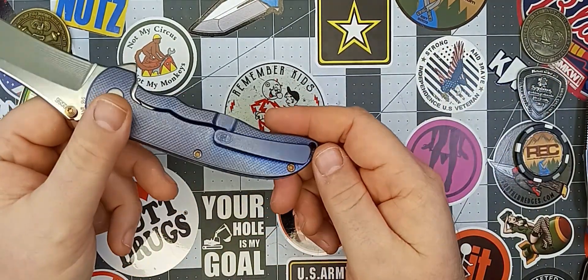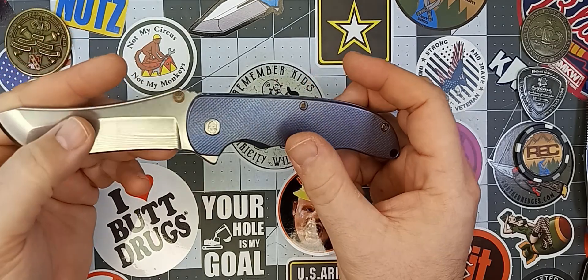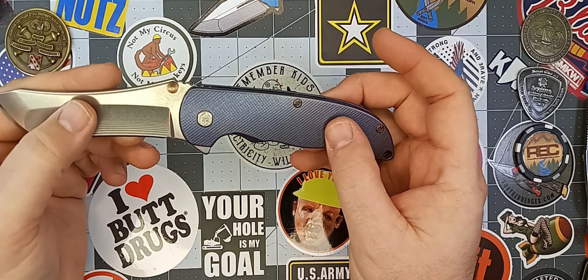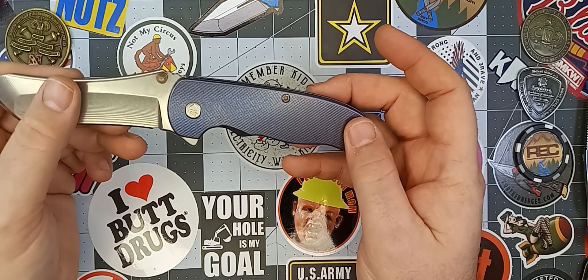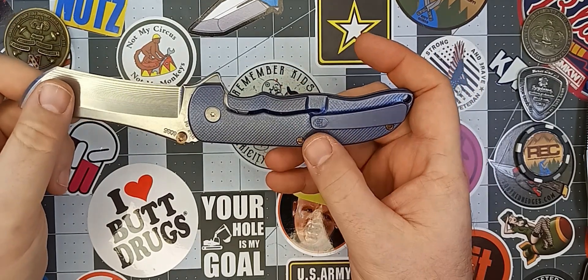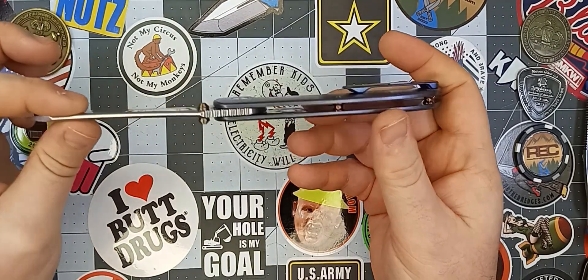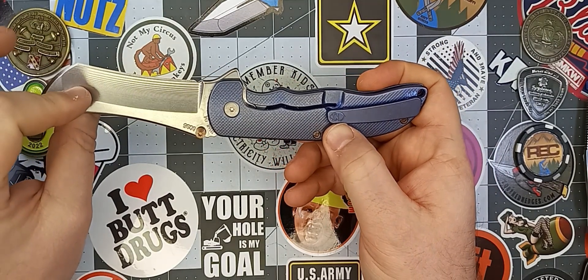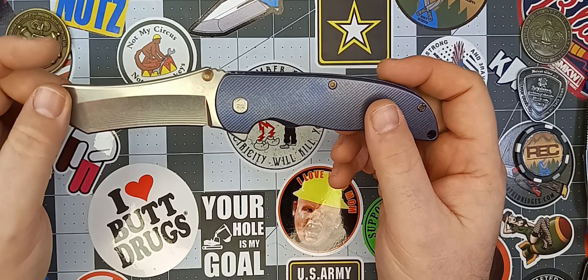I don't know what the pocket clip screw is because it's internal, but that's not a big deal. The scales are titanium — textured or milled titanium — with a very subtle crosshatch milling, which is really comfortable. I really like the way the scales are textured on this guy. We also have a titanium pocket clip with a cool little warrior helmet detail on the bottom, which is pretty sweet.